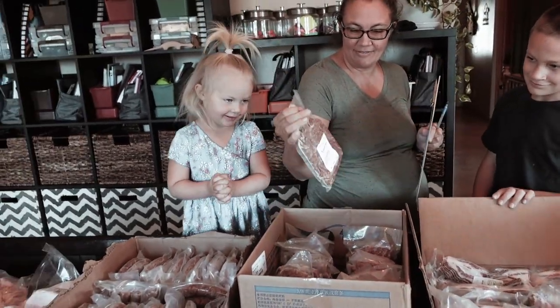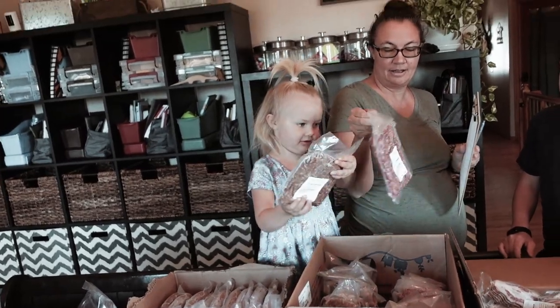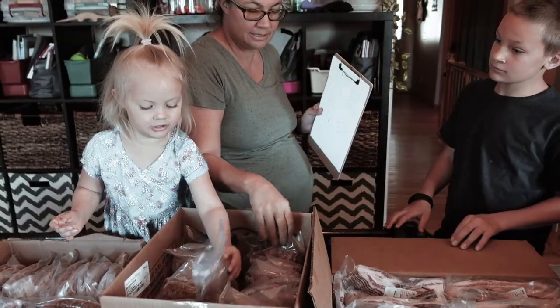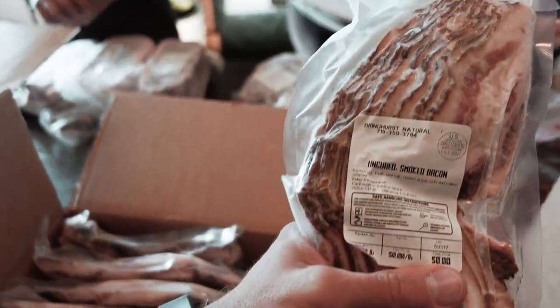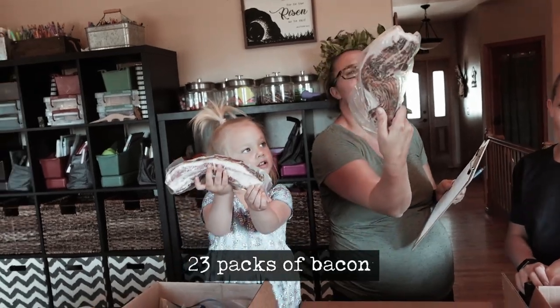We have 11 of the breakfast sausage and 11 of the ground pork that we can turn into whatever we want. And we have 23 packs of oh-so-beautiful bacon.